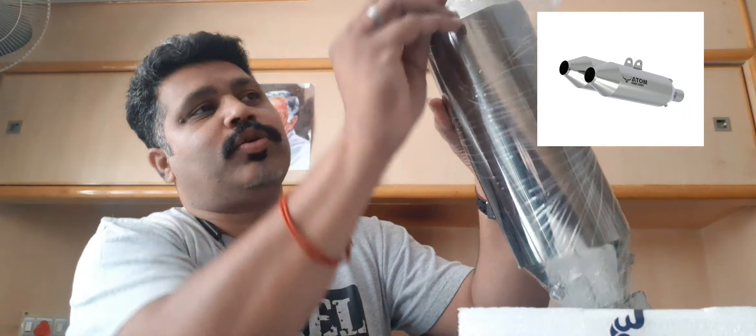It comes with a removable DB killer. The DB killer does not have to be fixed through any holes on either side — it has a very unique locking mechanism. You can see those three grub screws here, which can be removed with your allen key, ideally available in your tool kit. This reduces about 20 to 25 percent of your sound levels, so without it you get a very sporty sound, and with the DB killer on it is about 25 percent more silent, which will not attract unwanted attention on the roads.